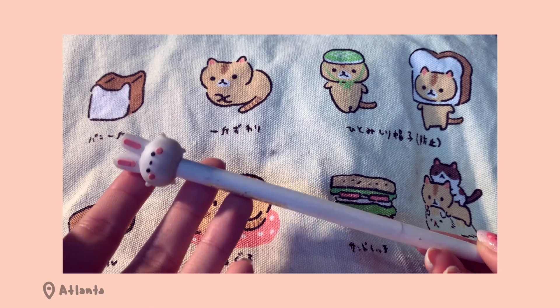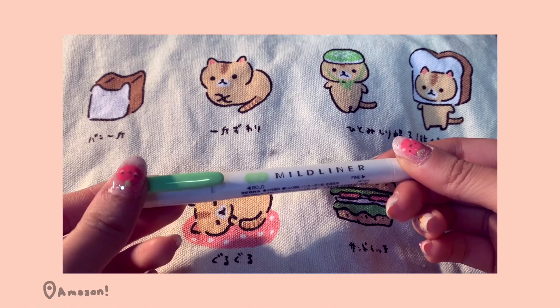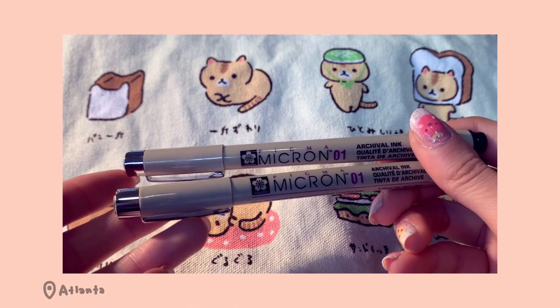I have this other pencil with a little bunny on the end — it's mechanical and really cute, though I never really use it. Then I have one more important mild liner, and I have two Micron pens, both size one. I used to wrap Microns with washi tape to make them look better in my pencil case but I don't bother anymore. I don't use them that much right now because I haven't been doing a lot of drawing that requires them, but it's nice to have them just in case.